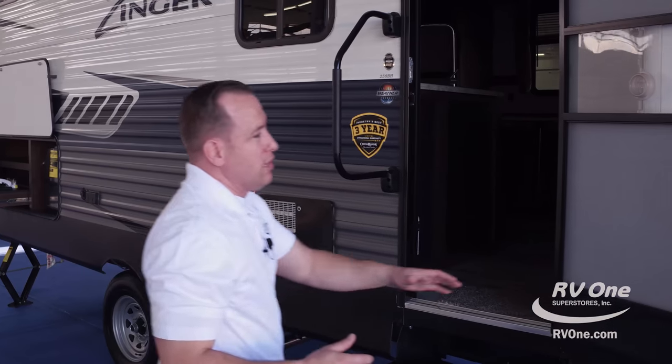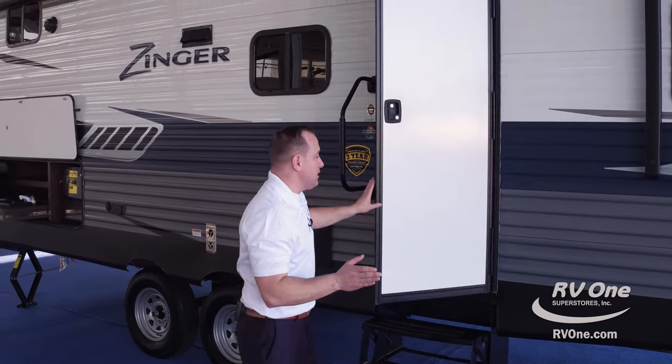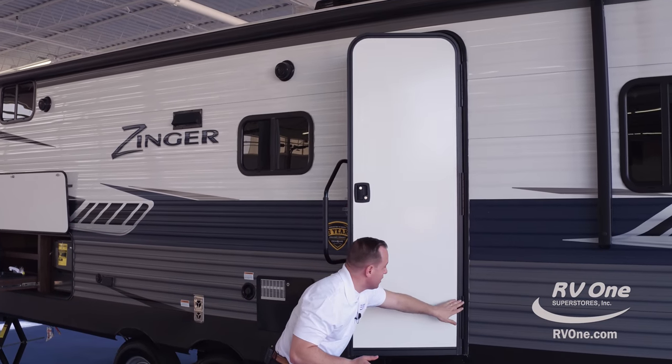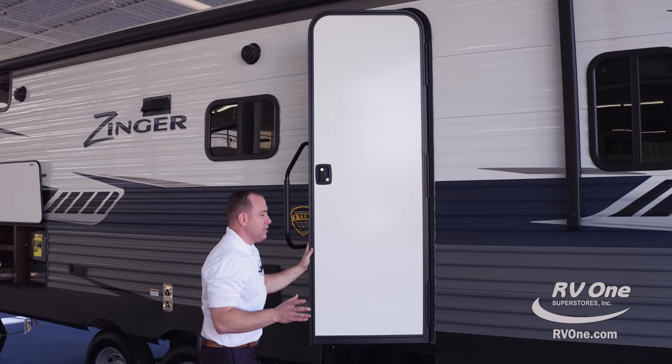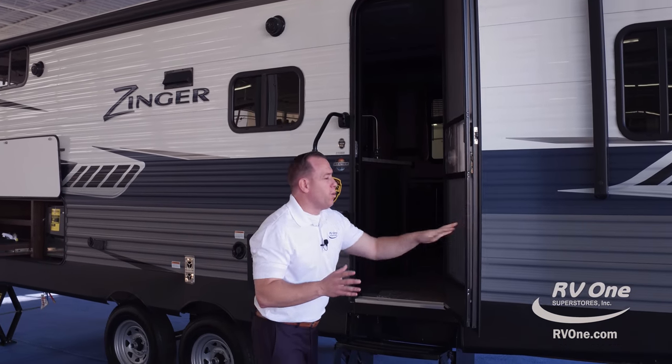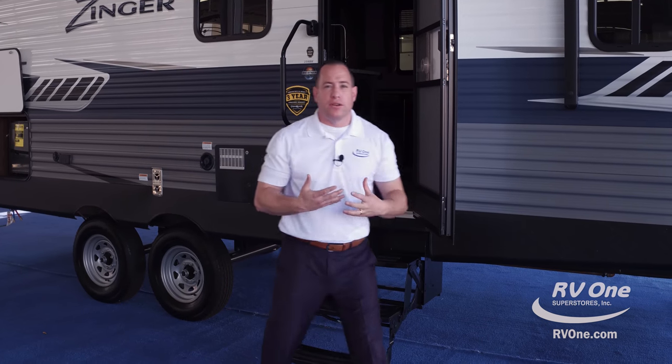Swinging over to the entry door — this isn't like any other entry door. It actually has a friction hinge on it, so you have one, two, three hinges on the entry door. The friction hinge means the door won't get slammed in wind storms or inclement weather.